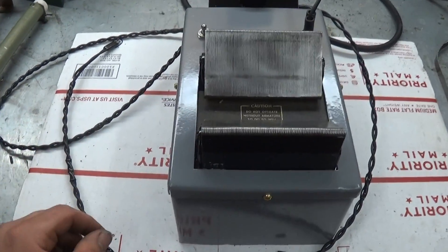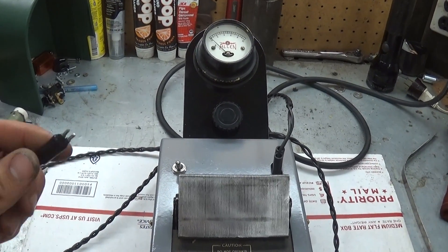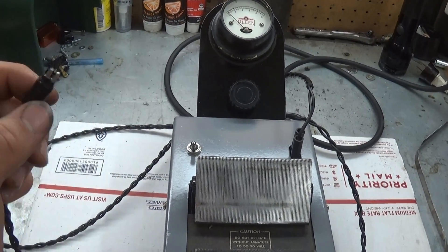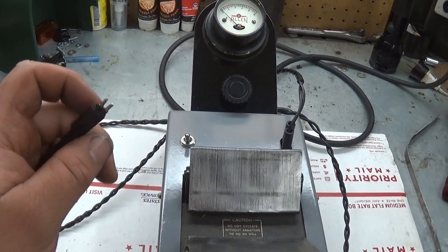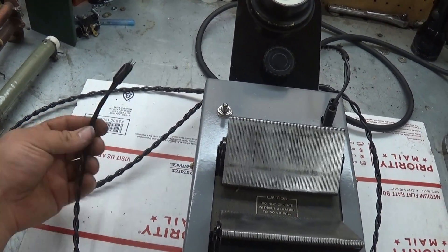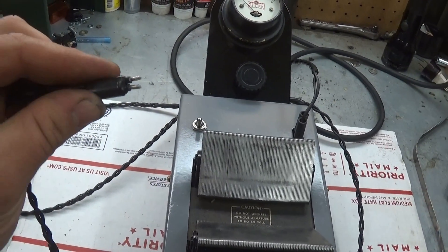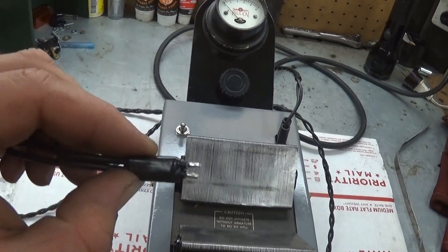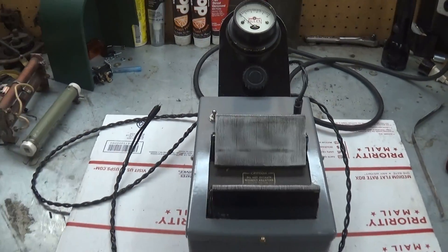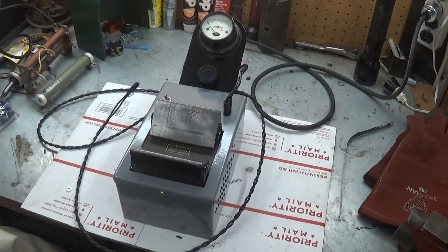I pretty much restored this thing. The only thing I didn't complete was the little test probes for the voltmeter test. Originally that was a Bakelite tube with two probes on the end of it, but the Bakelite tube was shot. Until I come up with a replacement for that, I just have the two ends of the wires put together to make a little set of probes. So let me set an armature on here and we'll go through the test procedure.